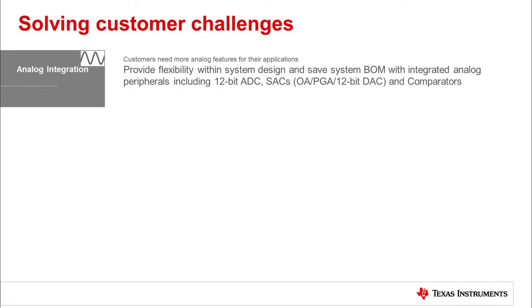The MSP430 FR235X device is a new series of MCUs from TI added to the FRAM MCU family. It integrates signal chain elements, including a 12-bit ADC, comparators, sensors, multiple operational amplifiers with programmable gain, and digital-to-analog converters that will provide flexibility within a system design. By leveraging smart analog integration, developers can reduce PCB size and BOM costs for their applications.